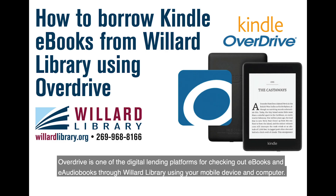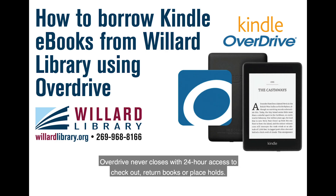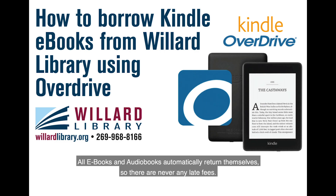Overdrive is one of the digital lending platforms for checking out ebooks and audiobooks through Willard Library using your mobile device and computer. With thousands of ebooks and audiobooks in all areas of fiction and nonfiction to choose from, there's always something to read. Overdrive never closes, with 24-hour access to check out, return books, or place holds. All ebooks and audiobooks automatically return themselves, so there are never any late fees.